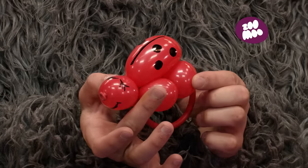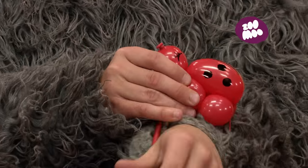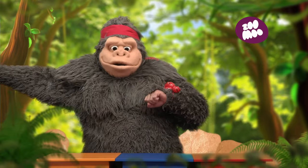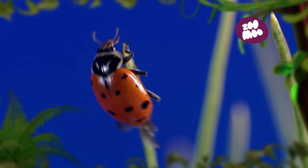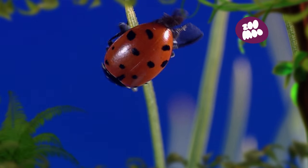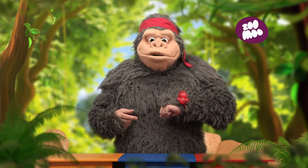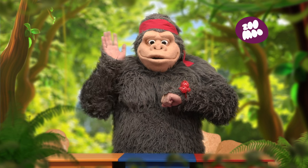And that's all there is to it — it's a ladybug, a ladybug you can wear on your wrist. Thanks for that, Ninji. Bye!